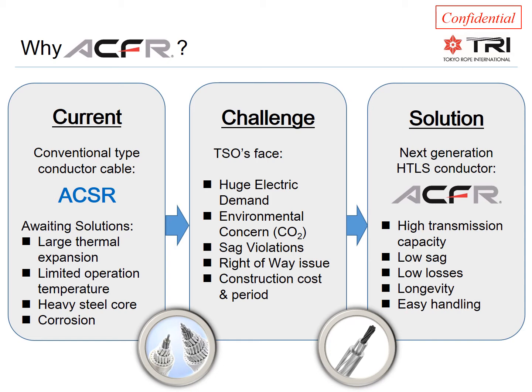The ACFR conductor is an excellent solution to solve these problems. It has high transmission capacity, low sag, low losses, a long life, and it's easy to handle and install.